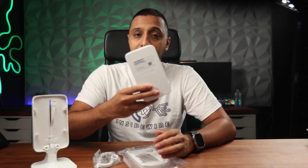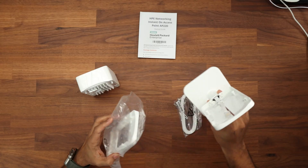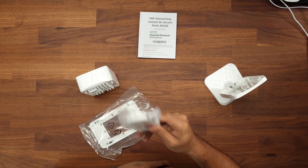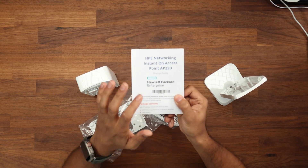You can also set up a guest hotspot on these access points, which we'll cover later. The uplink port is 2.5 gigabits, ensuring enough bandwidth for all connected devices. In the box you get the desk mount, wall mount, ethernet cable, and a startup guide.